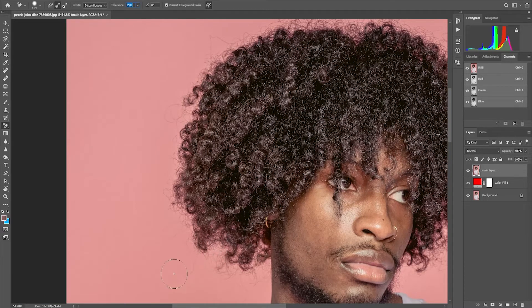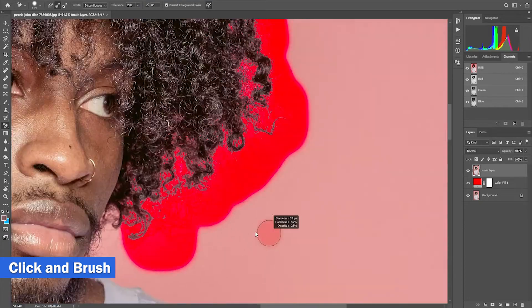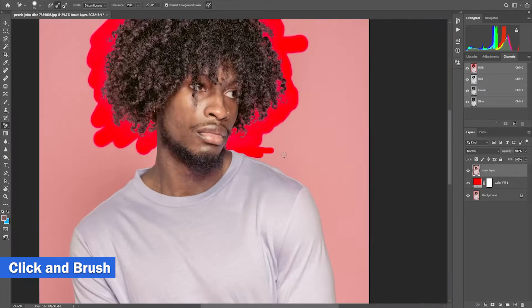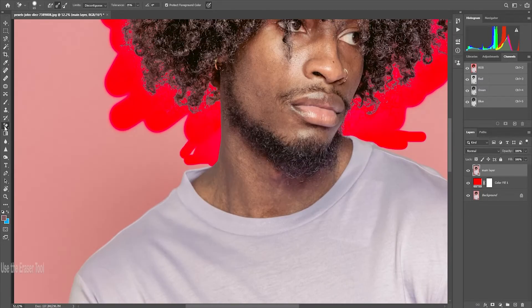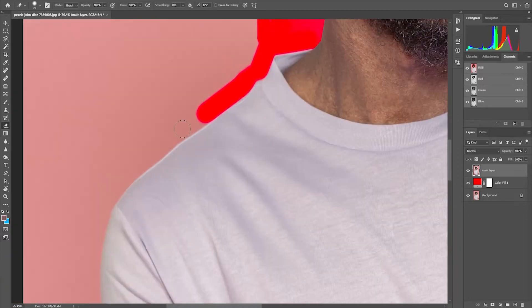It is advisable to choose the lightest color of the hair. Now we can start erasing the background. Click the background for sampling, then run it through the hair and continue brushing around it. When you are done with the hair, we are going to use the other eraser tool to separate the body and the background.